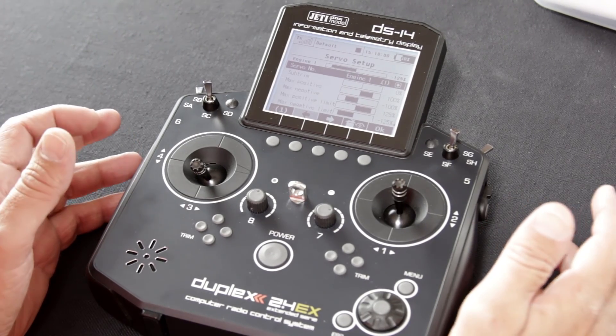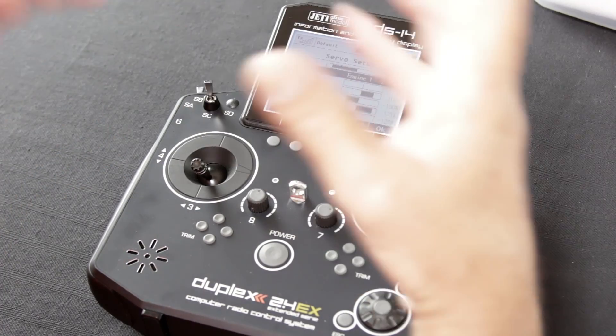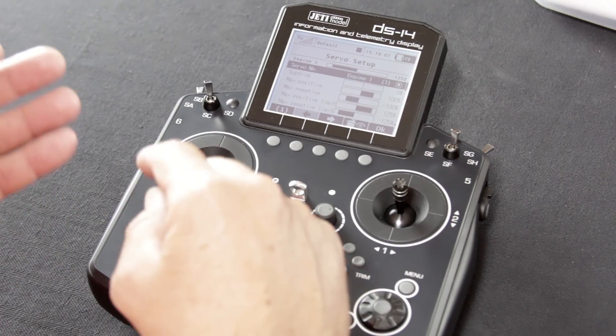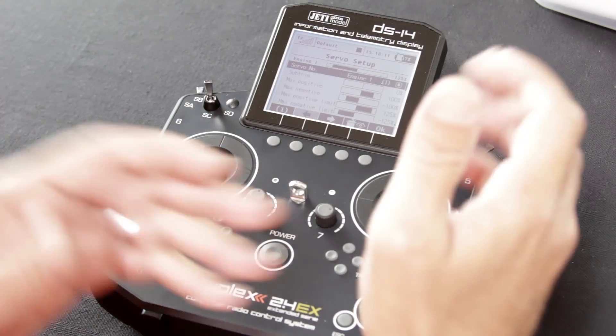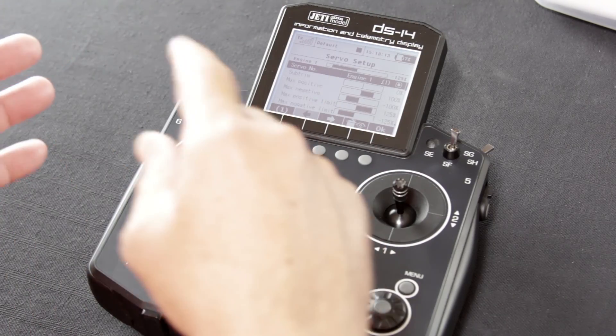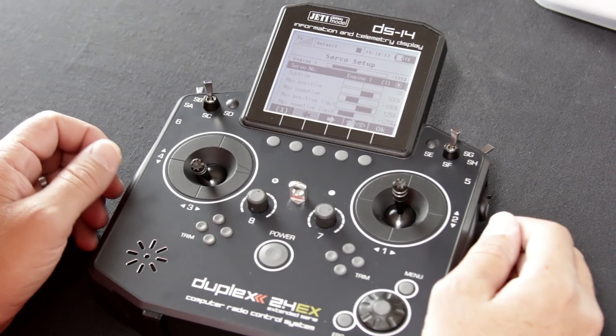Most people are used to having to hunt around to find some of these functions. Jetty has been really smart and combined all of the servo setup stuff into one screen. So your sub trims, max positive, max negative limits — all of that's on the same screen, as well as the reverse function, servo balancer, and the delay function.